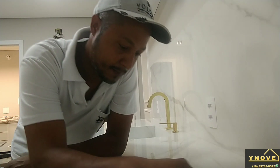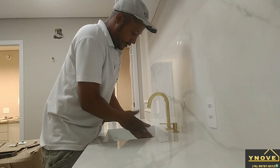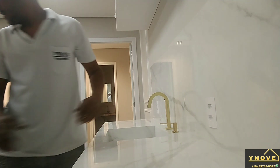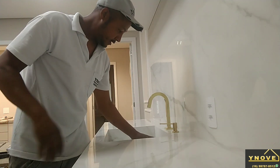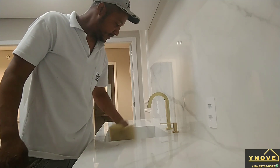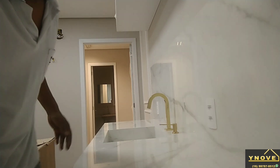Galera, o meu trabalho. Estou limpando ela, dando um acabamento — está terminando, só falta pôr esse armário aqui para terminar. É isso aí galera, continua nos acompanhando, não deixe de se inscrever, curtir e compartilhar. Valeu?